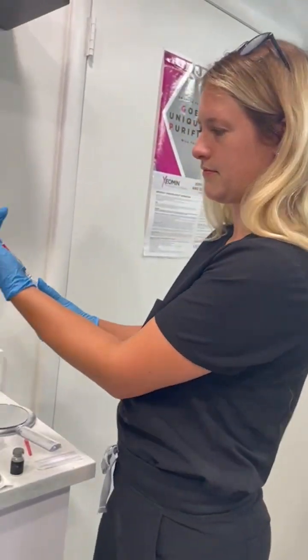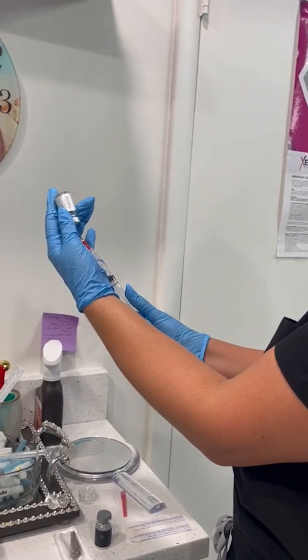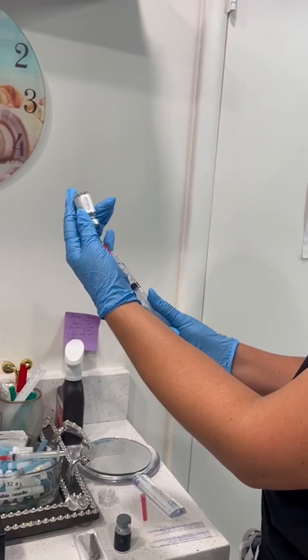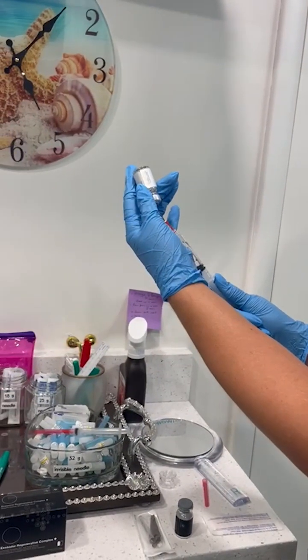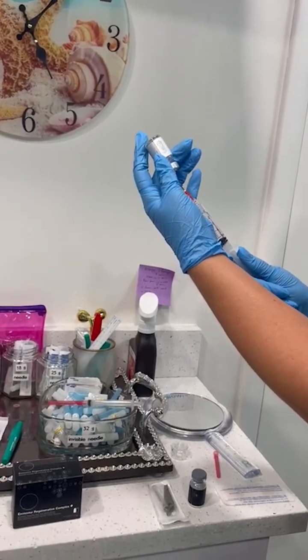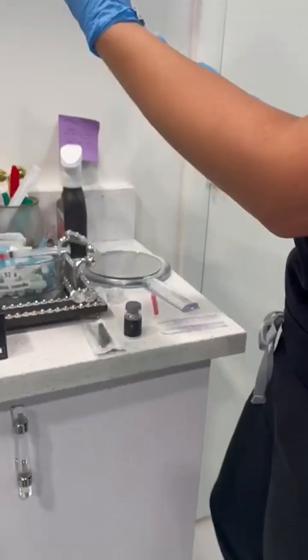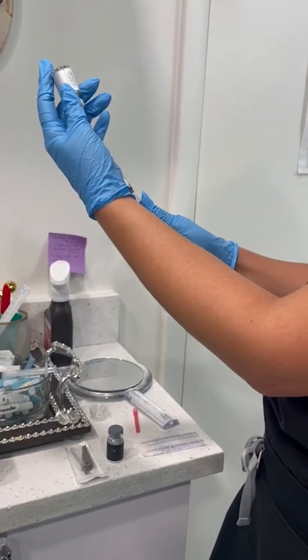Lauren is preparing it — she's going to inject it into my left knee, which I've been having some pain in. It comes with a 5 cc diluent, so she's going to aspirate the 5 cc of fluid, inject it into the powder, mix it, and then inject it into the knee.